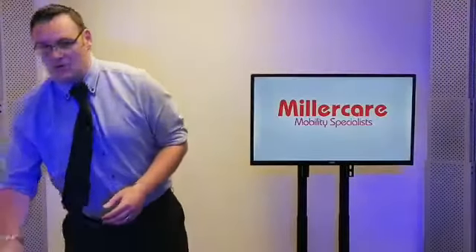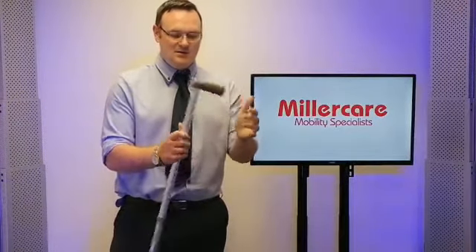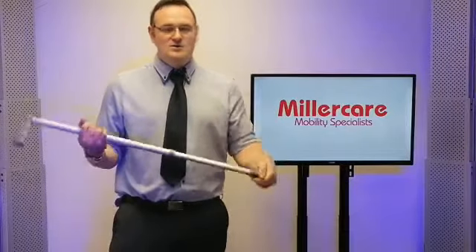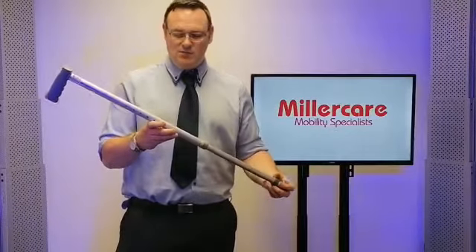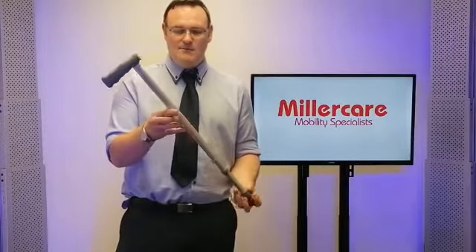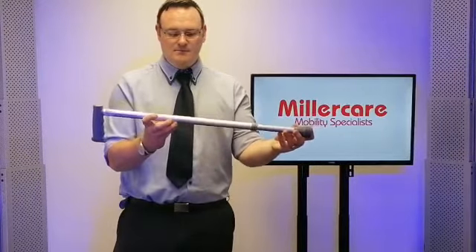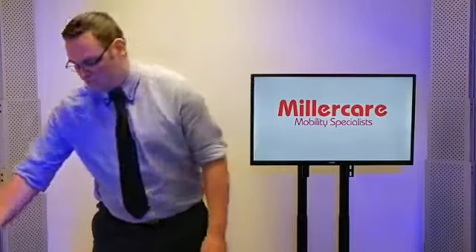First we're going to look at the humble walking stick. Top end has a nice plastic grip, and the bottom end has a nice heavy-duty ferrule used to stop people from sliding about. We've also got a level of adjustment in the walking stick where we can adjust the height with just a pop-lock system to find the perfect height — looking for a nice straight posture so the person's not hunched over and they're also not reaching up to their elbows.